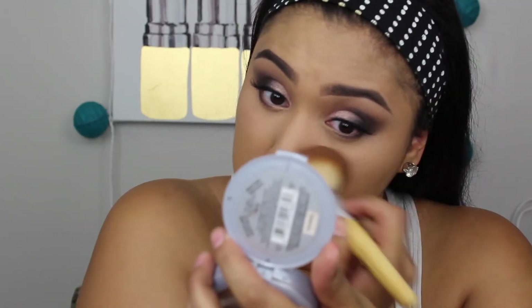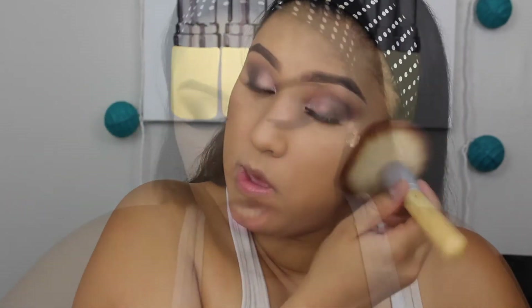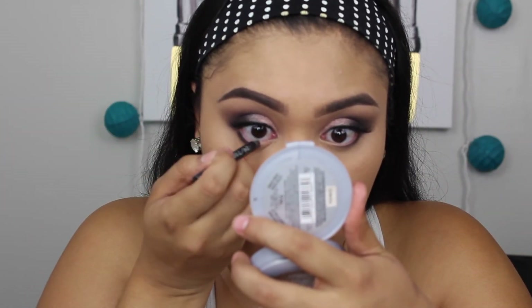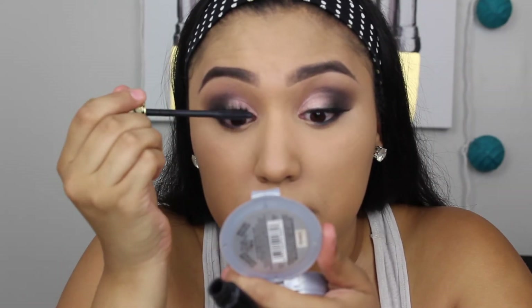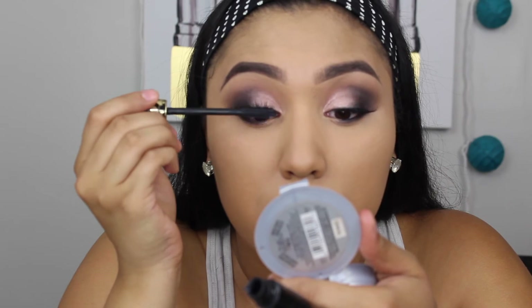Now we're finishing off the face. I had translucent powder on there and I've taken that off — now I'm setting the face with Fit Me Set and Smooth powder in shade 240, packing that on to really set the makeup. Next I'm going to coat the lashes in mascara. Actually, before mascara I'm lining the outer corners and inner tear duct first. Then taking the Tarte Tartist mascara and coating the lashes.